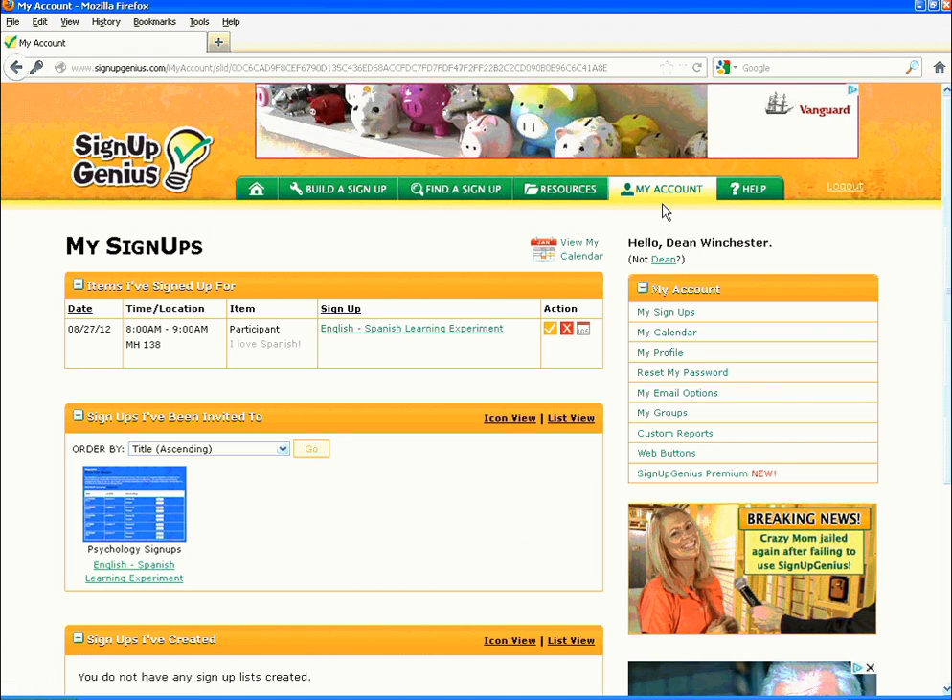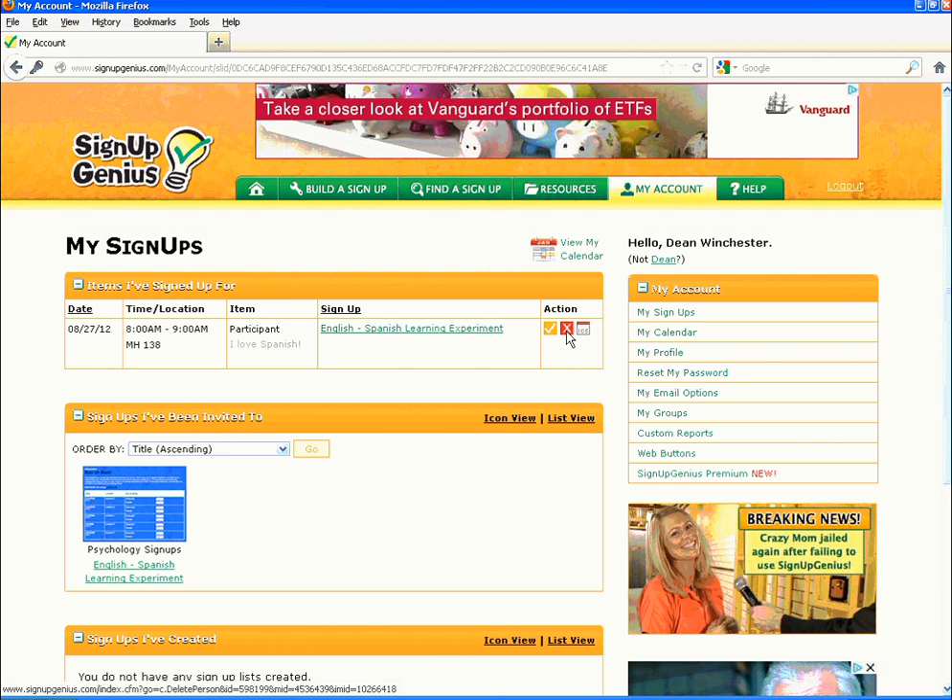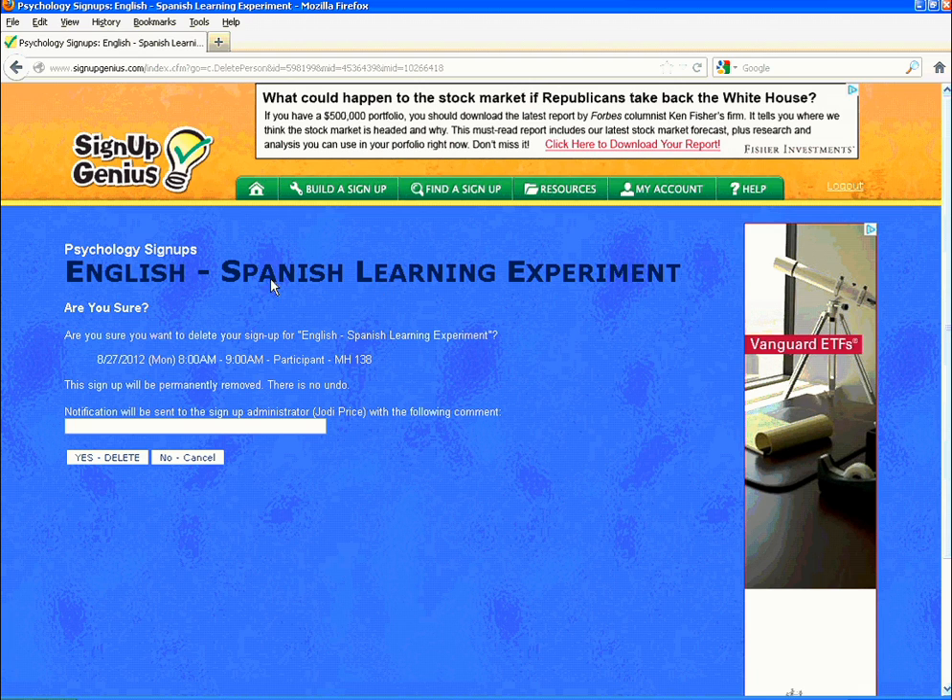Under the 'My Sign Ups' heading, on the right hand side in the orange box titled 'Items I've Signed Up For' is the Action column. Click the red button marked with a white X — it is the Cancel Sign Up button.